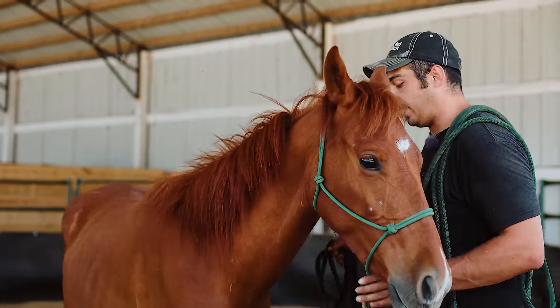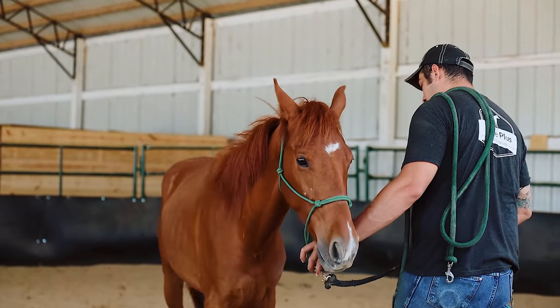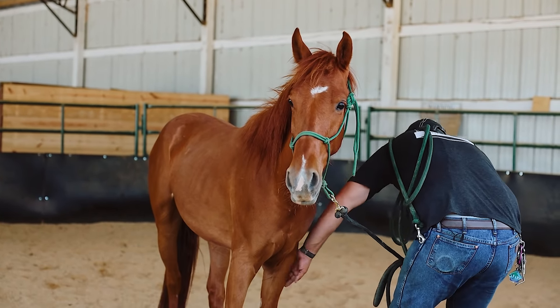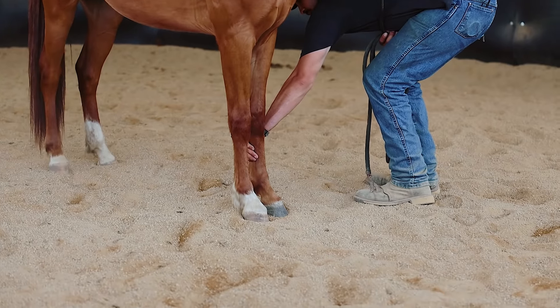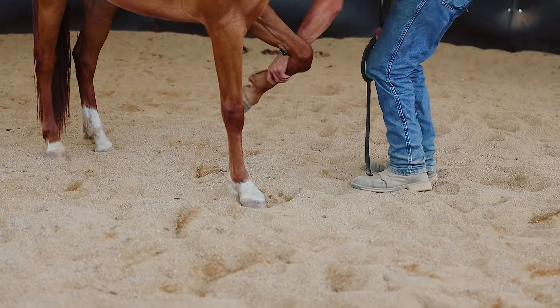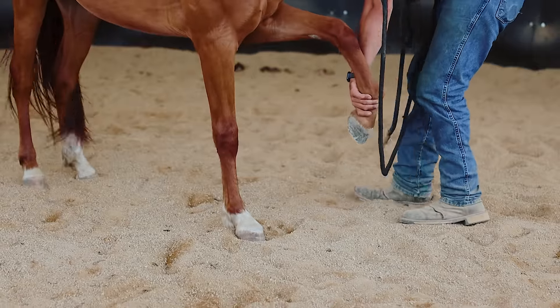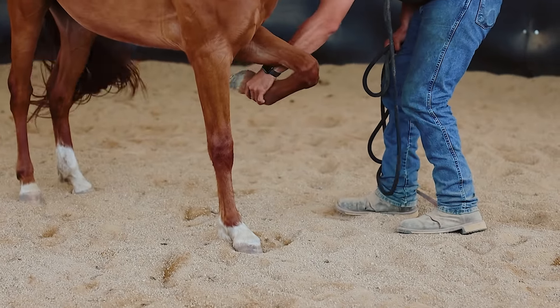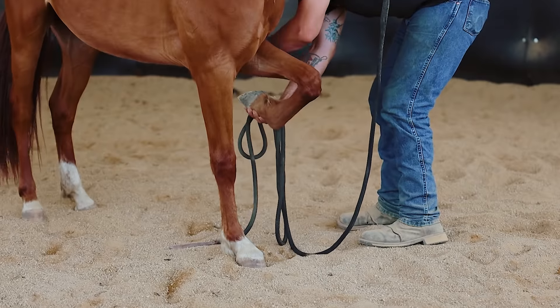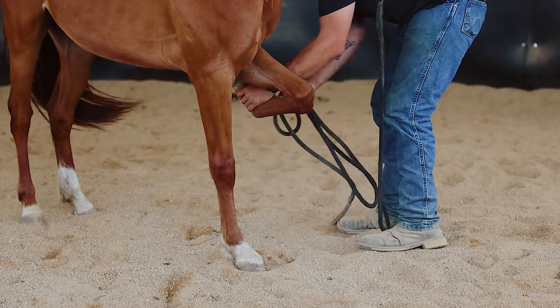The girls were saying that he has trouble picking up his feet, and we do need to get him trimmed eventually. So I might start by rubbing down his foot — he's going to start pinching right there. And he started picking it up for me. Hold it out here a little bit, bring it back underneath of him, move it side to side, hit it a little bit like that.